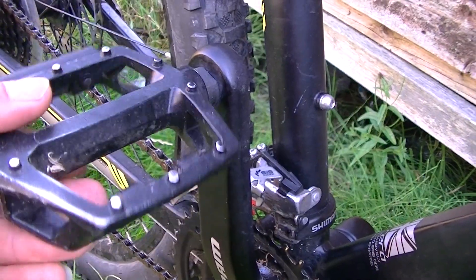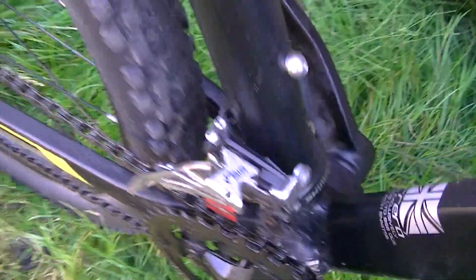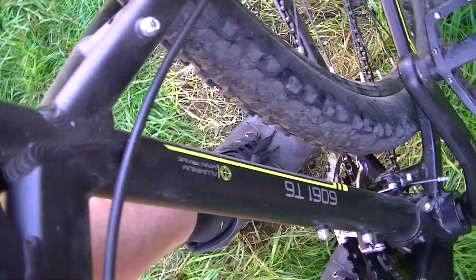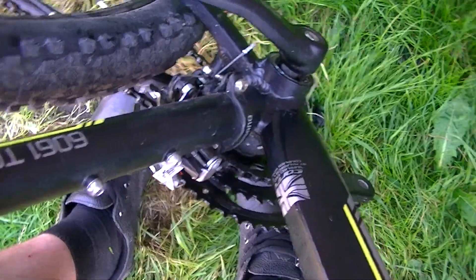The pedals are your standard Wellgo things you get with these — at least it's nice of them to actually include pedals. The front derailleur is a Shimano Tourney. You could fit a dropper post to this if you wanted to. The aluminium is 6061, which is fairly common — nothing really wrong with that.